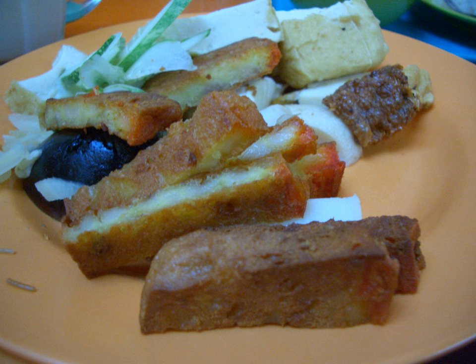Many stalls in Singaporean food courts and hawker centers sell fried bee hoon with Go Heng; this combination is common for breakfast and lunch. In Indonesia, people enjoy Go Heng with sambal sauce.